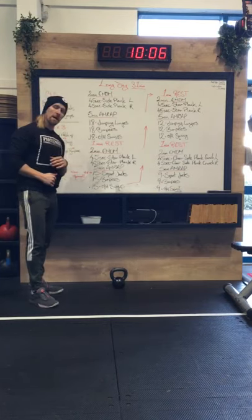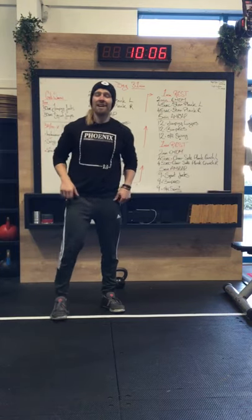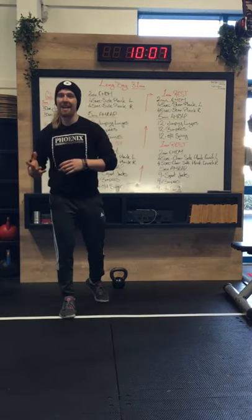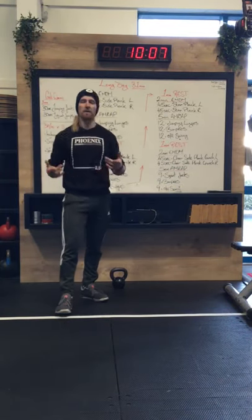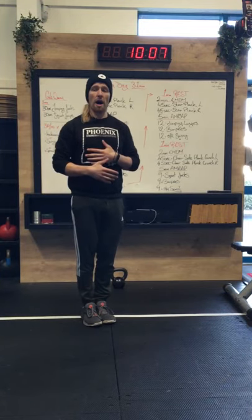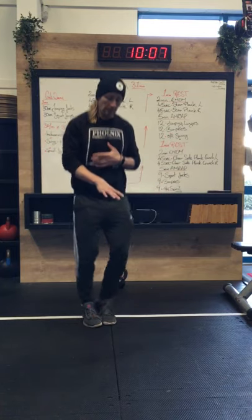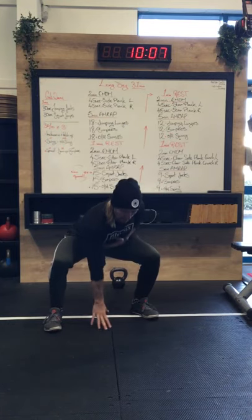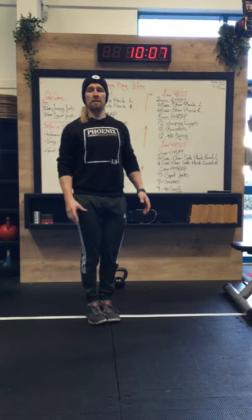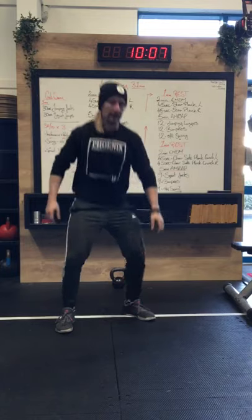The rep scheme is coming down and there's a new movement for today — a squat jack. This is a combination of an air squat and a jumping jack. You start with your feet together, then drop out into an air squat but one hand needs to touch the floor. As you jump out to your air squat position, one hand comes down and hits the floor. As you come back up, feet come back in side by side. For rep two, the other hand goes down.